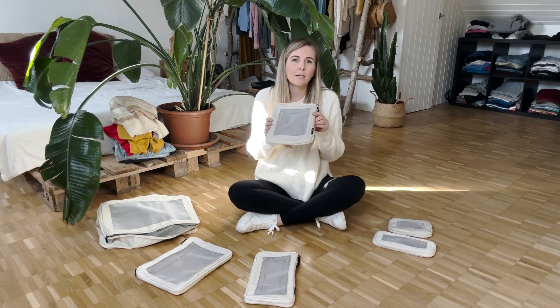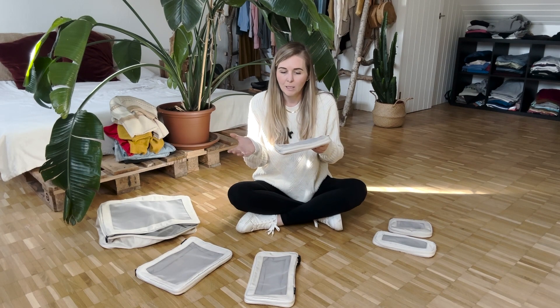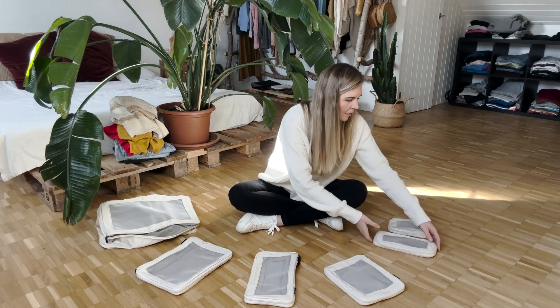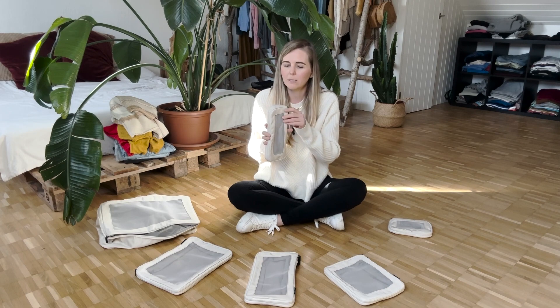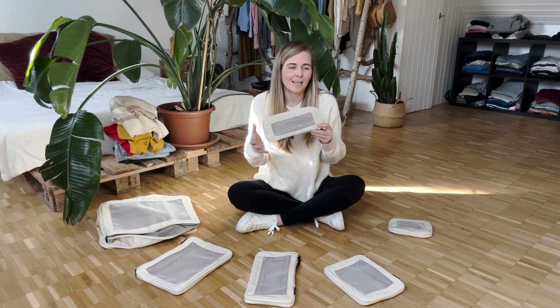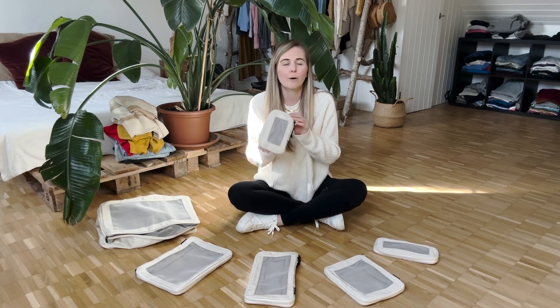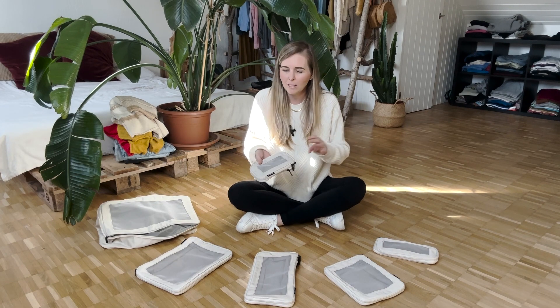In here I use it for more like undergarments, belts, bathing suits, things like that. And then this one is actually really nice for electronics — you can put charging cords, chargers, anything like that. And then lastly in this little guy, this is kind of my miscellaneous one, so I like to put just the random things that don't really have a place in my suitcase inside of here.